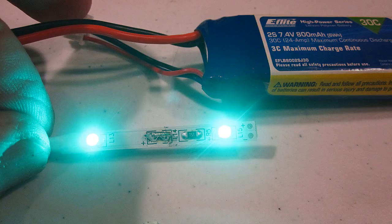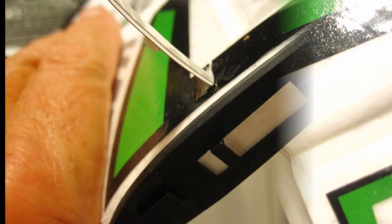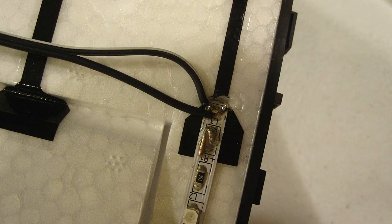Here's how I wired it. First, I cut a slot in the wing with an X-Acto knife and then I strung the LEDs through it. Next I soldered the wires to the LEDs at the joint in the middle of the wing.